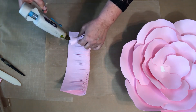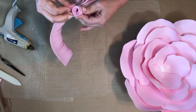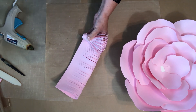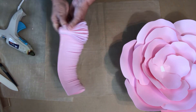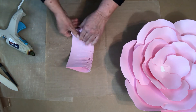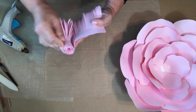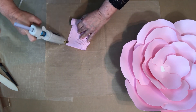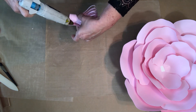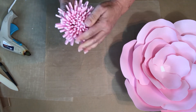I start here and just begin circling and rolling it, rolling all the way to the end. It's a nice big full center.